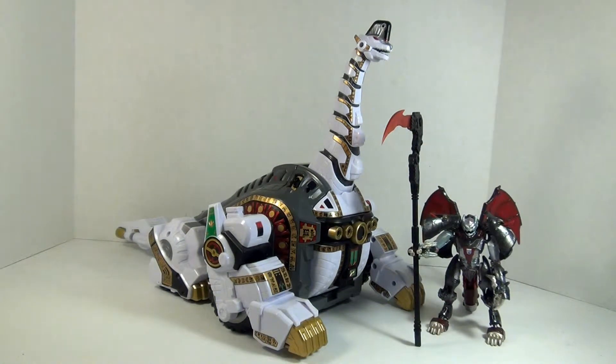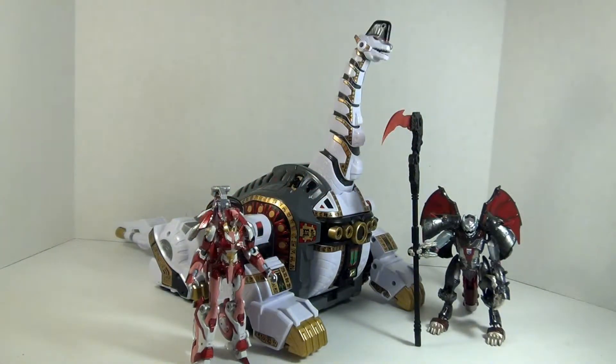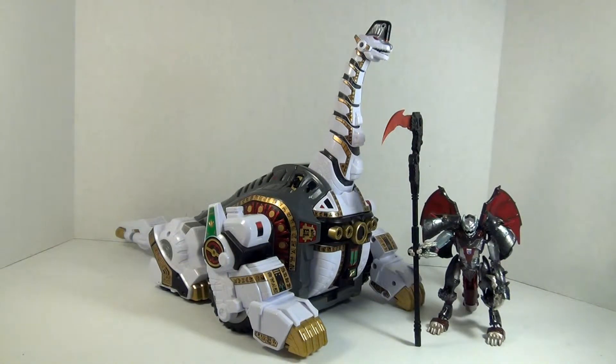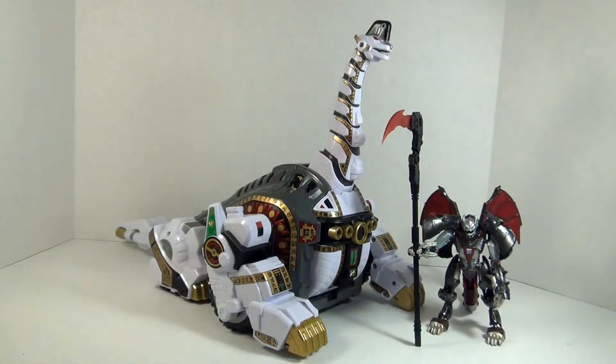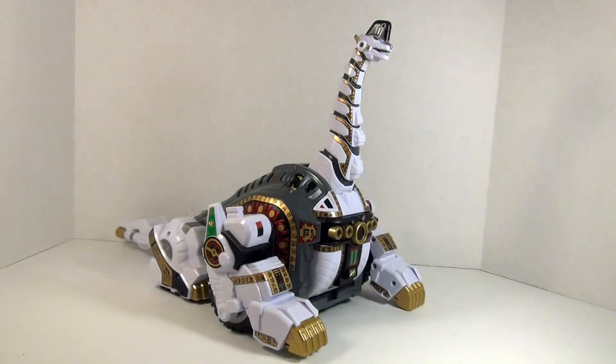For comparison, we'll bring in Deluxe Chromia - you can see how my avatar figure looks against it. And then we'll bring in Deluxe Crasher. Yeah, Titanus is a fairly big Brachiosaurus robot, looks great.